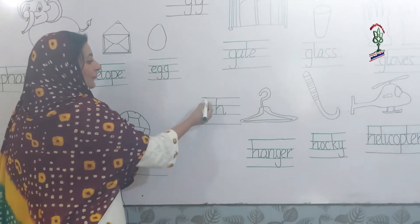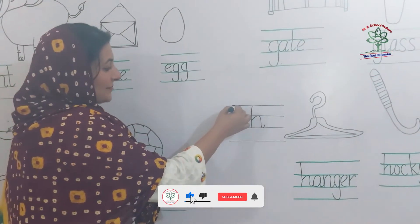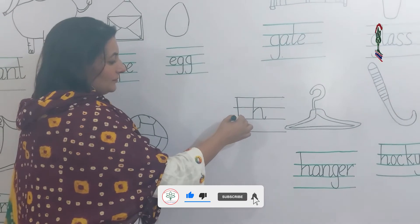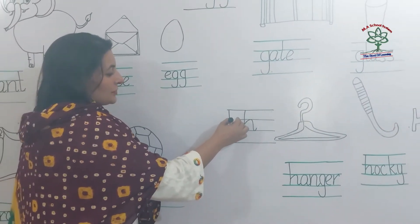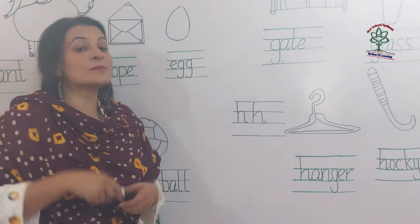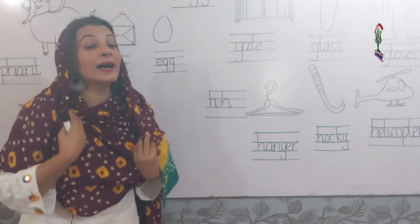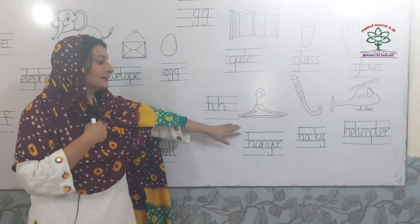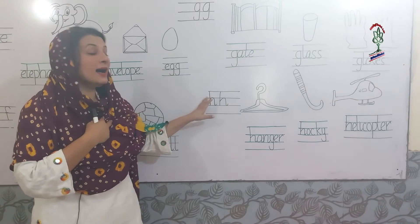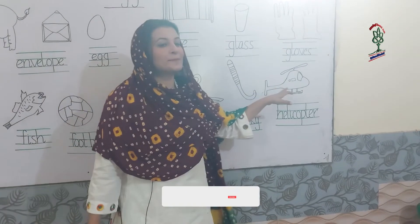Start from the first line, come straight down, go up, jump, turn the loop — small h. Anchor, hangar, hockey, helicopter.